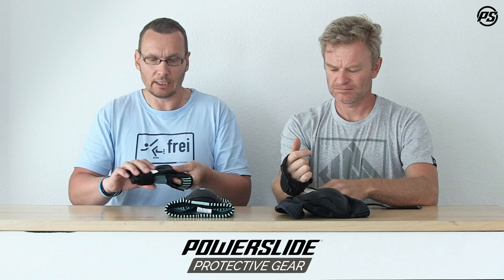Along with the knee pad, we have a nice wrist guard also made with the same stretch cotton material, so it adapts to all sizes as well. It has a big back splint as you can see here, and we have a plastic splint on top too, so your wrist is well protected.